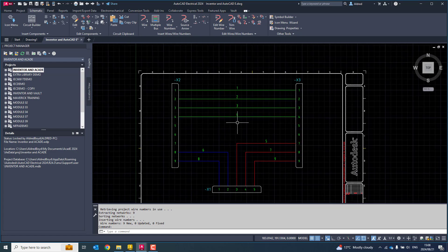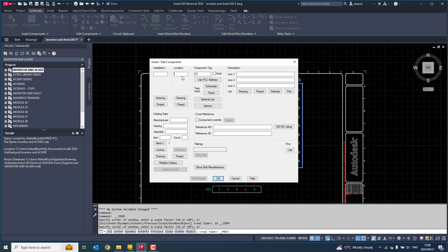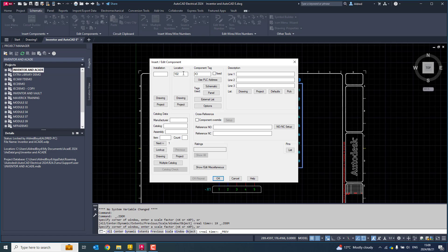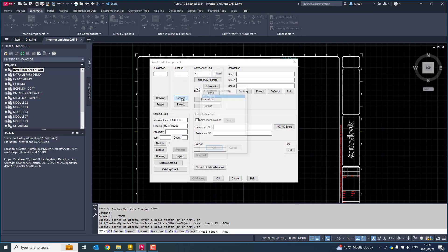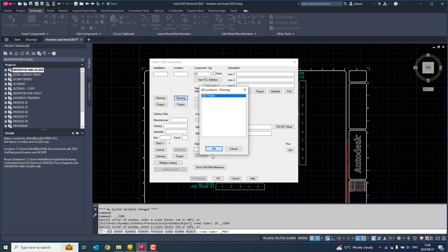Another thing to help me organize my components is to put in the location for these components. If I right-click and edit, you'll notice the location is empty. I don't have any location data in here. So I'm going to select and put it as 102 train. This just helps me organize my components — 102 train.